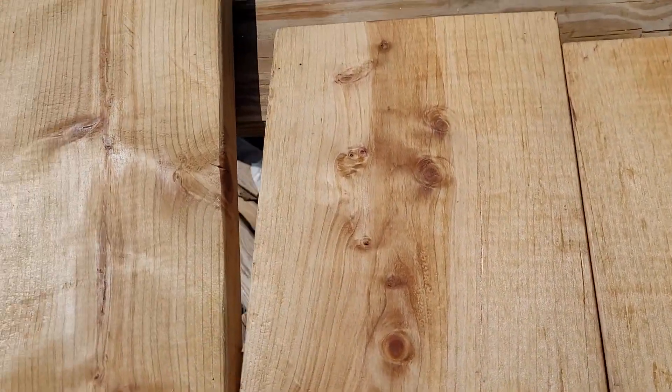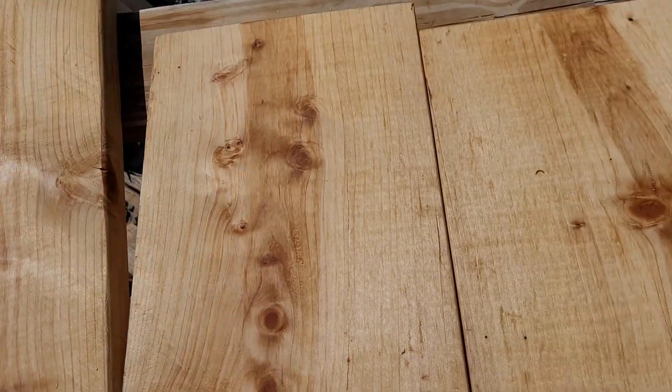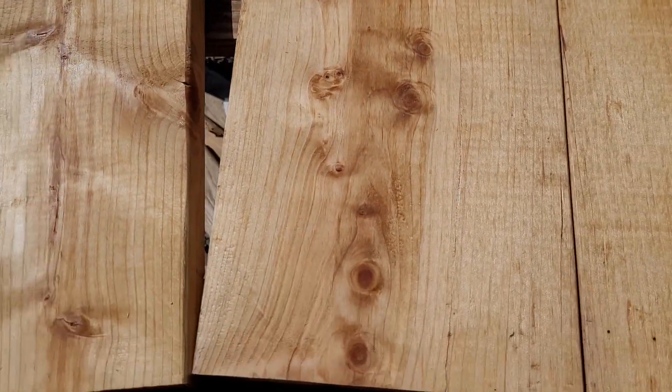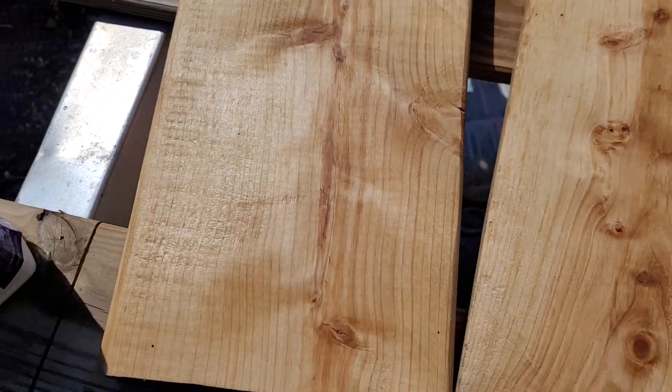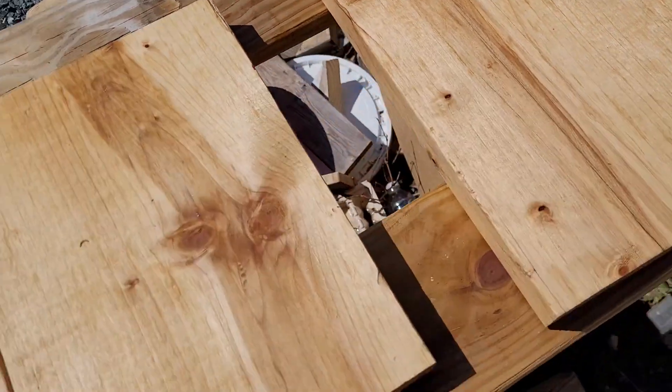Hey everybody, this is Dave. It's Friday and I'm working on something for the greenhouse. I'm going to have a box that I use to root cuttings in, as well as I may grow some cold vegetables in it in the fall.